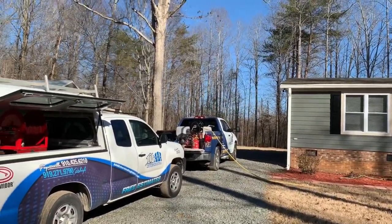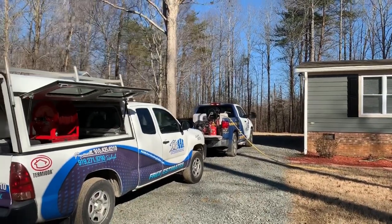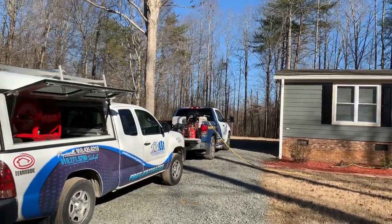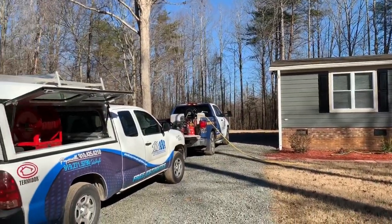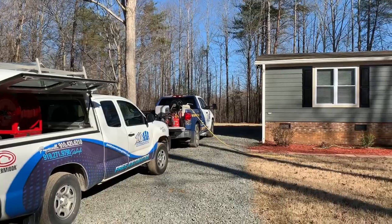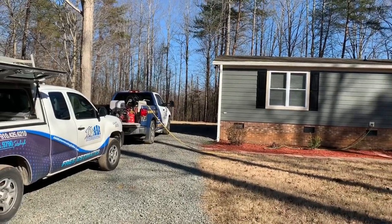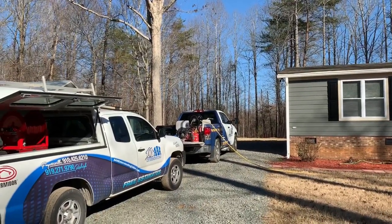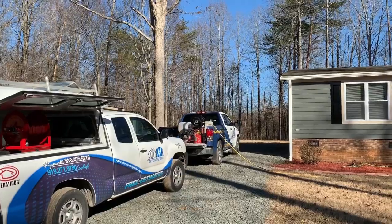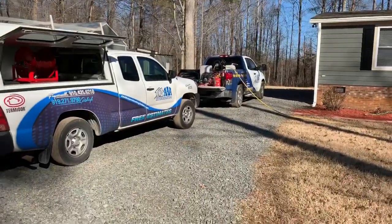Our equipment on the back of the truck has a 150-gallon tank. That's probably one of the most valuable things we have, with the motor hooked up to it to pump the chemical through the hose into the crawl space. That's one of the harder parts of the treatment — first mixing the right amount of chemical and then delivering it to where you need it to go. You really need the right equipment. If you're trying to do this with anything other than professional equipment, it's going to be a million times harder and you're not going to do as good of a job.